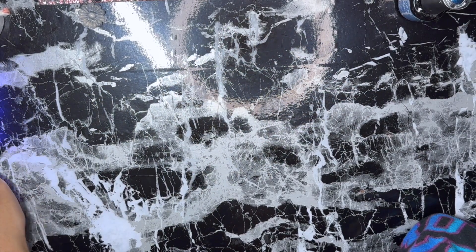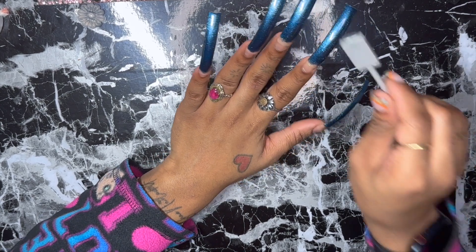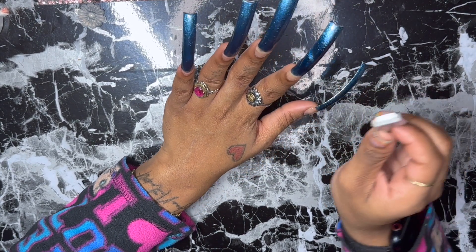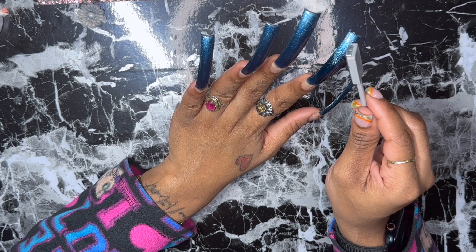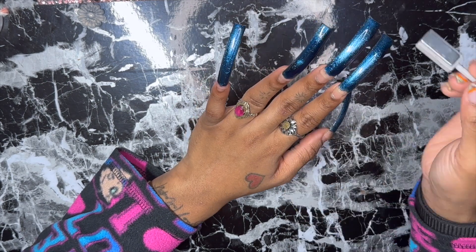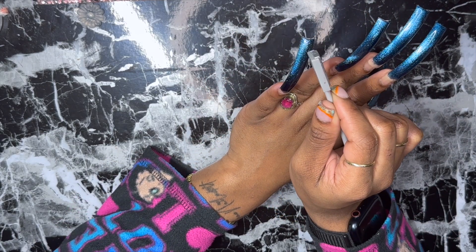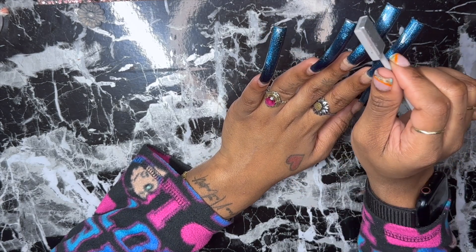Finished with the first layer, now I'm curing in the lamp — I cured for 30 seconds and then added another layer off camera. Now I'm just using the cat eye magnet to get the glitter in the cat eye to go where I wanted it to go. I wanted it to look like a shooting star or like a galaxy full of stars, so that's what I was going for.